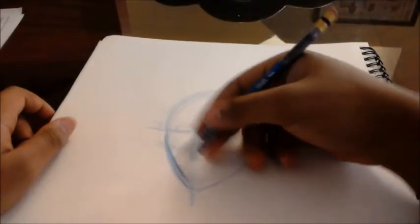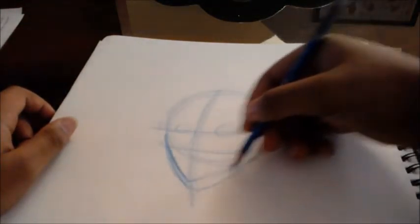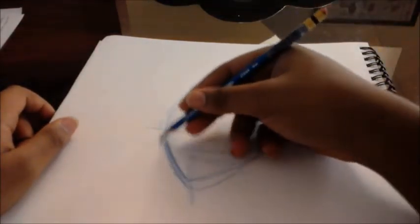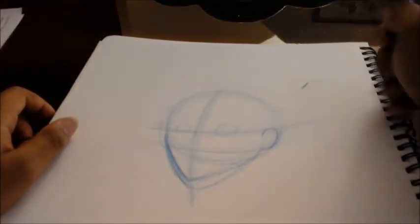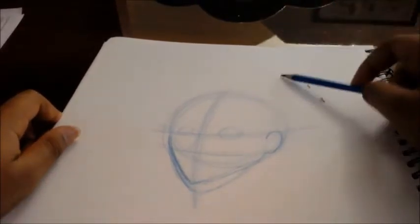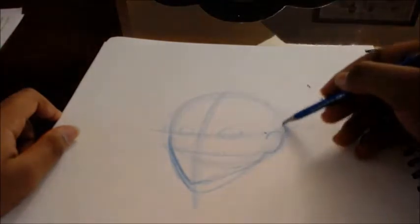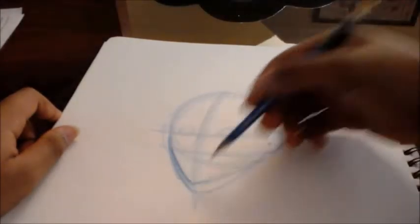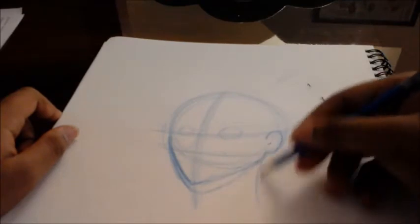I think I made this jaw line a little too big. Just make sure you are very soft. Make it rough — don't try to make lines dark because then it will be hard to erase. Try to make it very light. This is what I'm trying to do right now — just try to make it very light when you're roughing out the drawing.